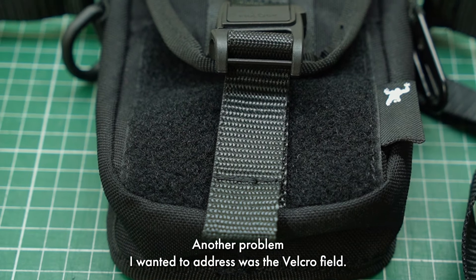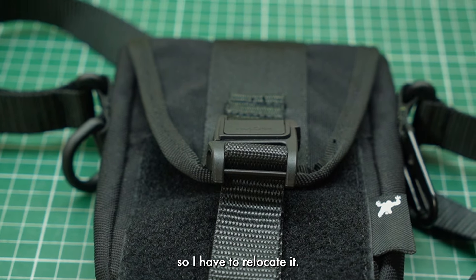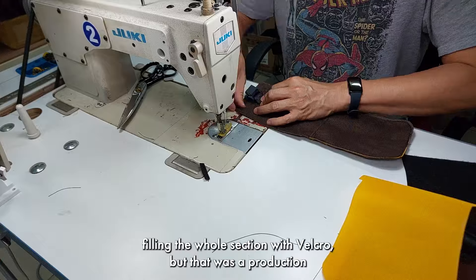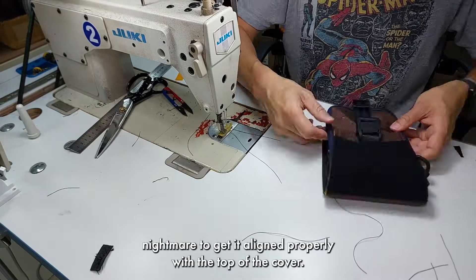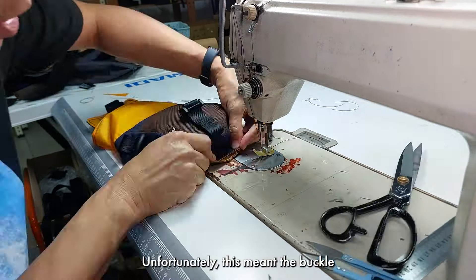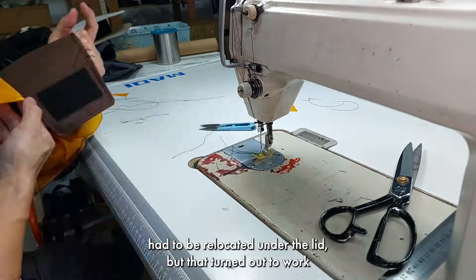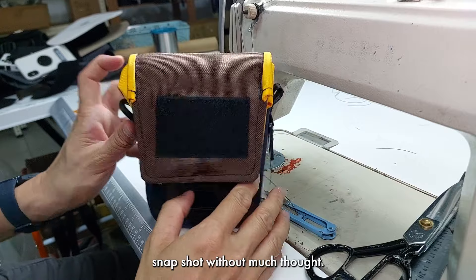Another problem I wanted to address was the velcro — where it sits currently doesn't work, so I have to relocate it. At first I moved it to the top of the lid, filling the whole section with velcro, but that was a production nightmare to get it lined up properly with the top of the cover. So some landscaping was in order to keep things neat and tidy. Unfortunately this meant the buckle had to be relocated under the lid, but that turned out to work really well because the lid could now snap shut without much thought.